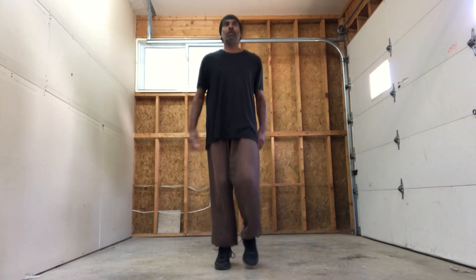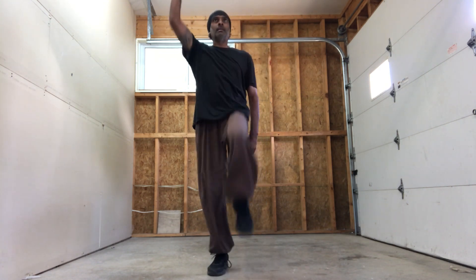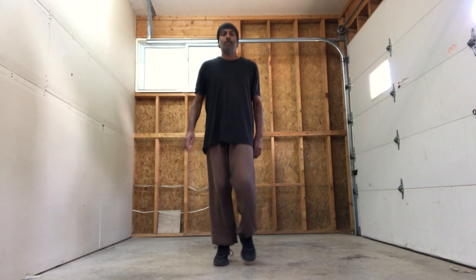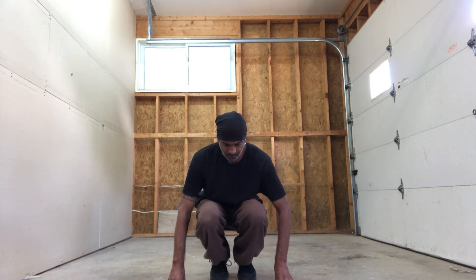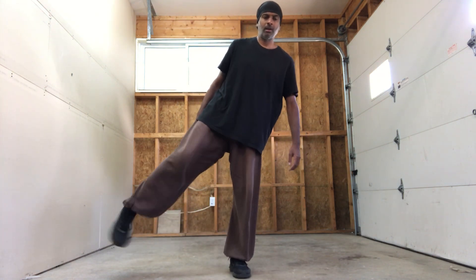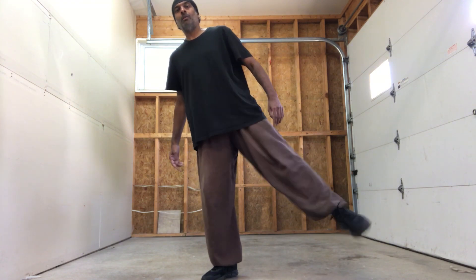Knees and arm — go. Feet together, go down, and fingertips pushing up. Shake out, shake out. Okay, run.